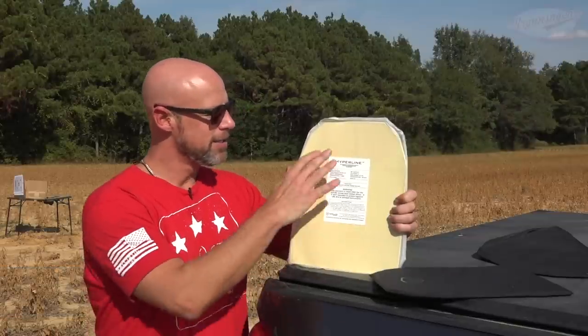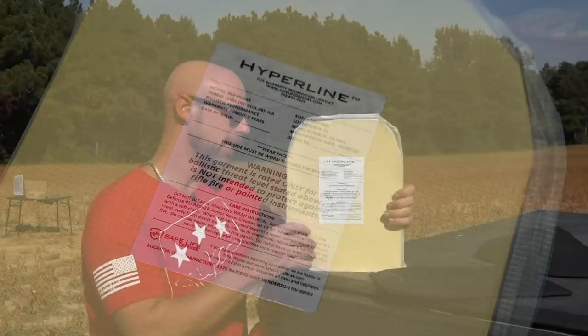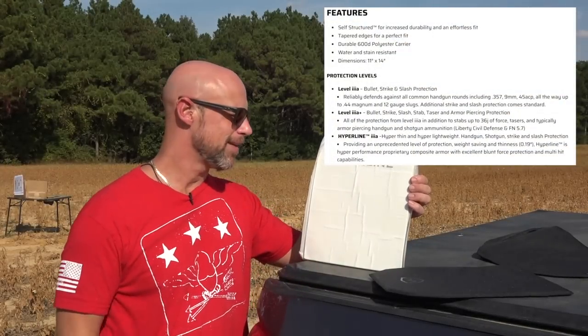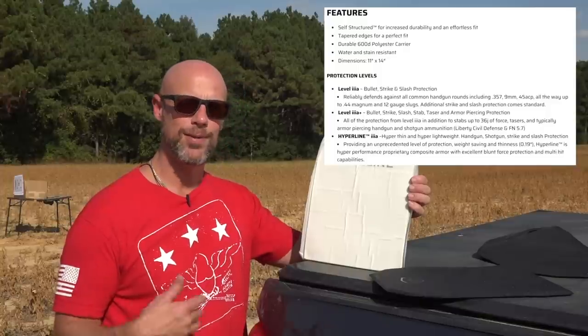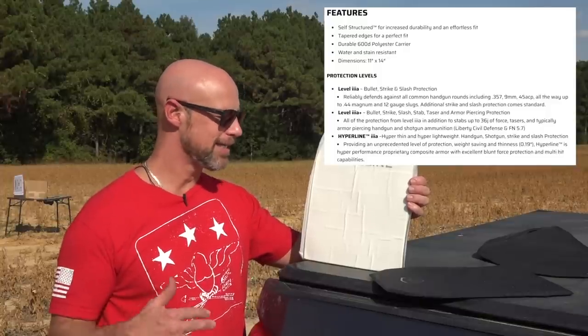You guys can watch those, but just here on the back you can see all the warranty level and information. It's Level 3 Alpha rated. It's also got some additional ratings to it, and the thing that makes it different than other UHMWPE type armor out there is how lightweight it is and how thin it is.